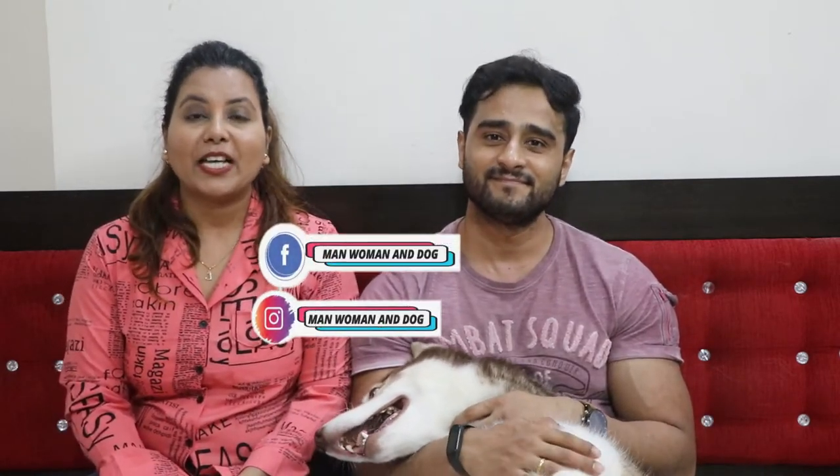If you want to get notifications when we upload a new video, please subscribe. We also have Facebook and Instagram where our channel Men, Women and Dog posts many up-to-date updates, so follow us there too. We will be back with new videos very soon. Until then, stay happy — praise a lot, bye!